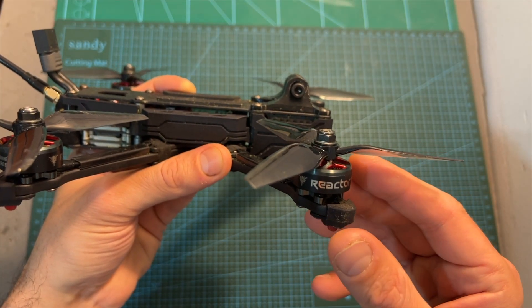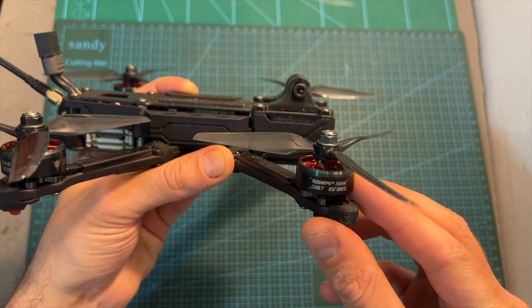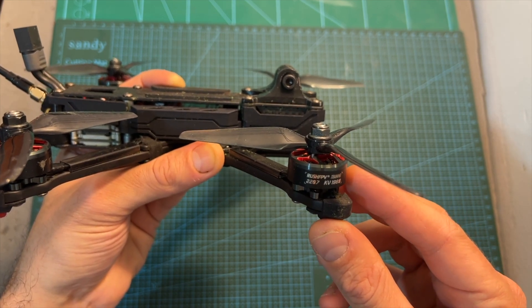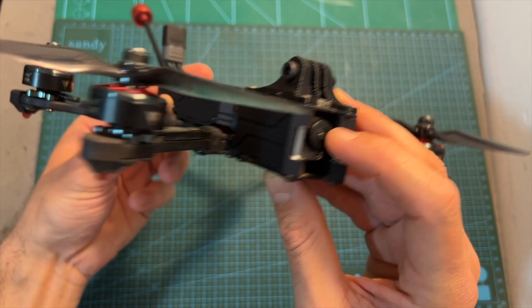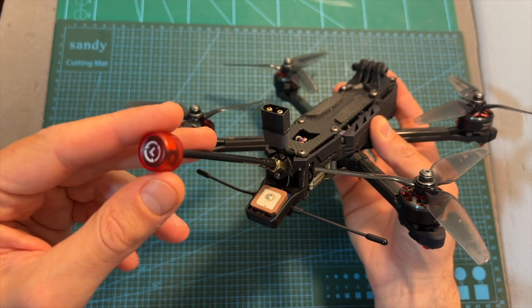As for its specs, the Armor features the new Reactor 2207 1960KV 6S motors by Rush FPV, which I'm going to feature in a dedicated video soon. The digital version features the Cadex Vista digital transmission system, the original DJI camera, and the longer version of the Rush FPV Cherry LHCP antenna.